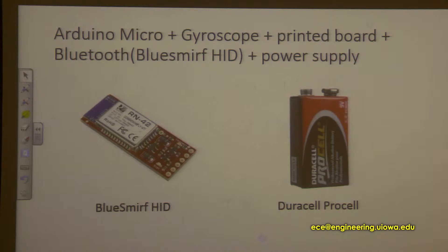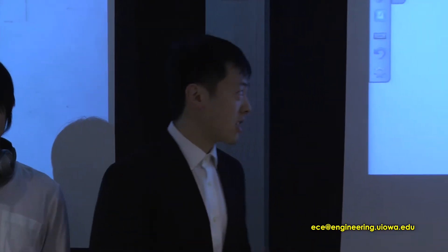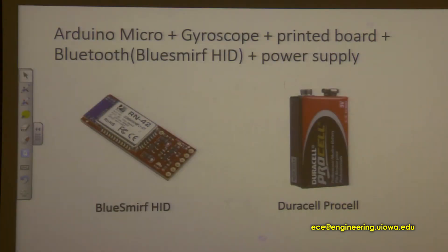I added wireless connection and independent power supply to our project. For wireless connection, I chose Bluetooth and used BlueSmurf HID, where HID stands for Human Interface Devices. This means the Bluetooth can be recognized by all computers universally without any special driver, and it can be recognized as a keyboard, mouse, and more. It sends data to the computer through serial communication, and it's very small in size — a great match for our project.